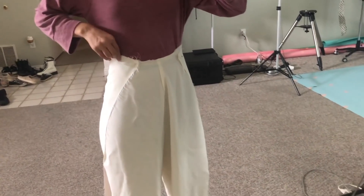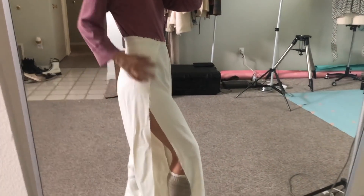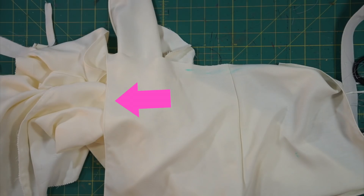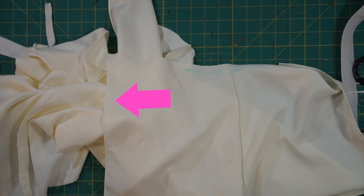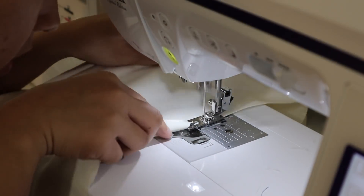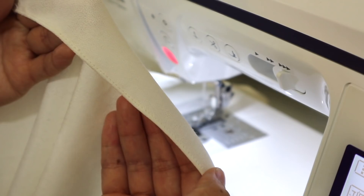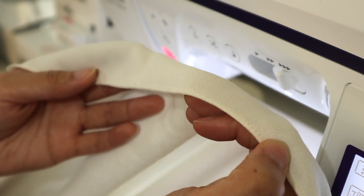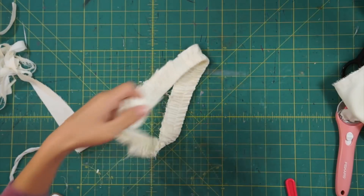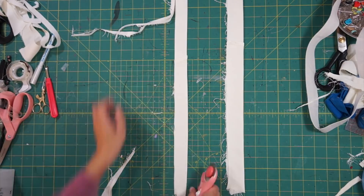Once the crotch seam was sewn, I tried on the pants and that was when I decided to change my design into some flowy side slit pants. I trimmed the waistline evenly and left enough seam allowance to fold it over twice and hem. You'll also want to go ahead and hem the raw edges of the open sides. The closure of the pants will be a waist tie in the front, so using the waistband from the original pants, I ironed out all the wrinkles and cut out two strips that are one inch wide and sewed down the open side.